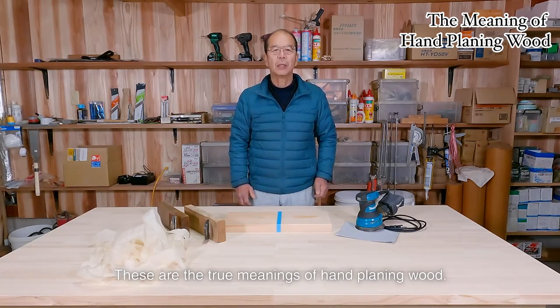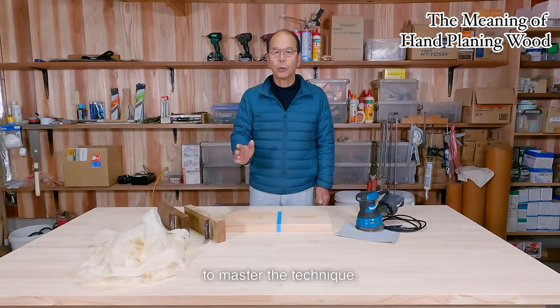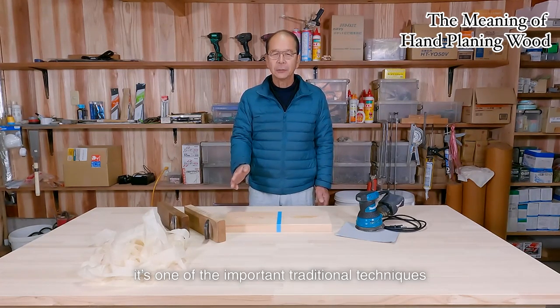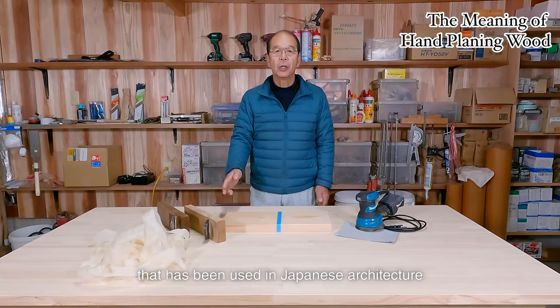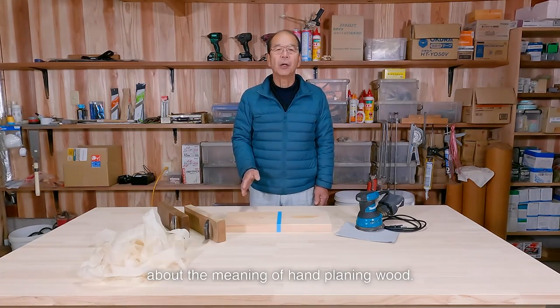These are the meanings of hand planing wood. Planing is a very difficult skill, and it takes about five to six years to master the technique. However, it's one of the important traditional techniques that has been used in Japanese architecture for a long time. That's all for today about the meaning of hand planing wood.